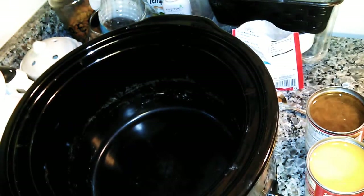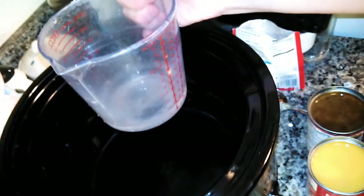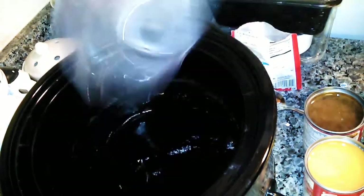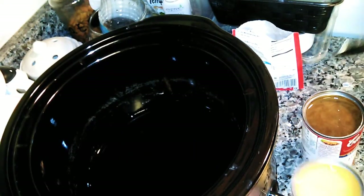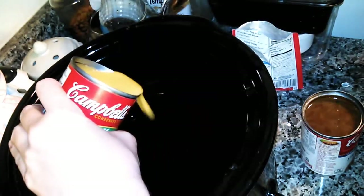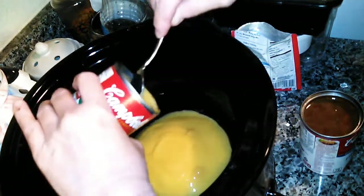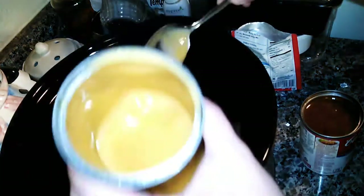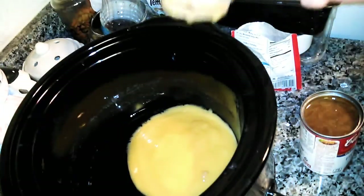I'm gonna put the crockpot on low. It calls for a half a cup of water but for this I'm only gonna put a third. It calls for a full can of cream of chicken soup but I'm only gonna put half of it. You don't add salt to this because everything going in here has plenty of salt — if you add salt you won't be able to eat it.